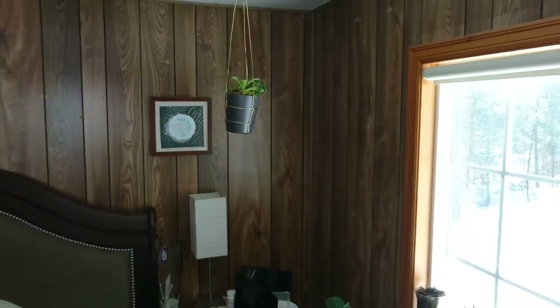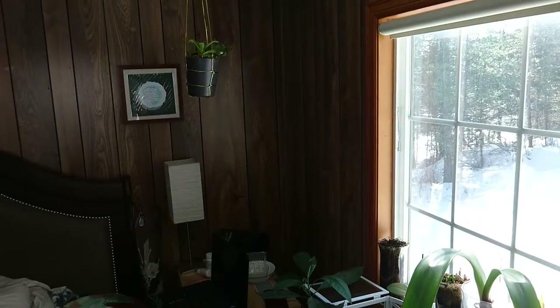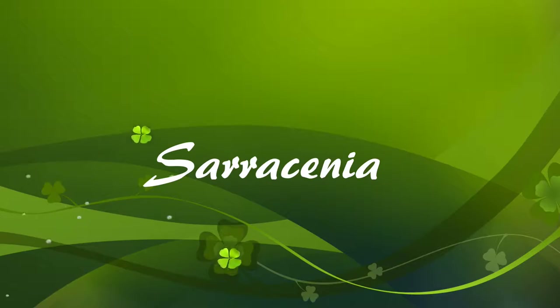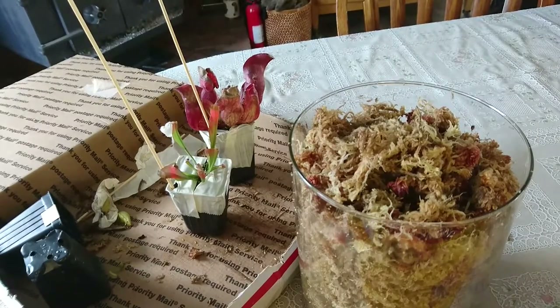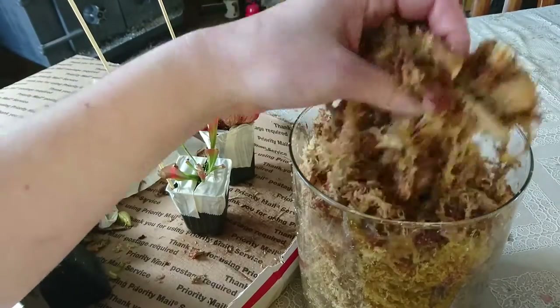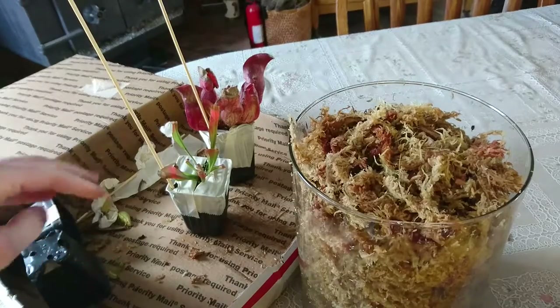Hopefully those will just hang there next to my nightstand and catch all the flies that keep bothering me. Now the sphagnum moss has had a chance to rehydrate and cool off — let's go ahead and give the same treatment to the Sarracenia that we gave to the Nepenthes.